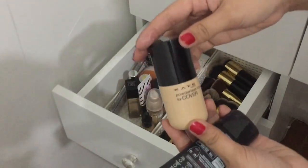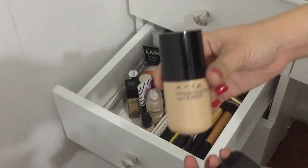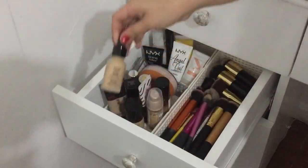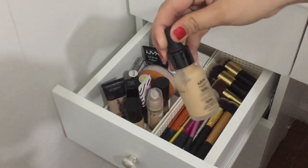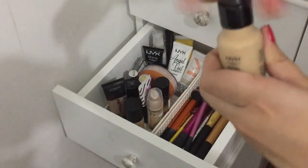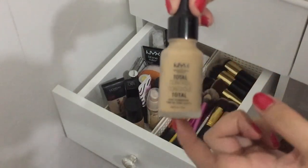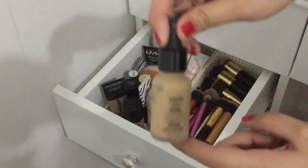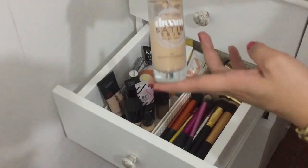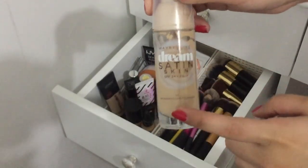This Kate Powderless Liquid Cover — ito maganda to. I also have a NYX Total Control Foundation Drop. Kasi ito nag-oxidize sa akin — nagda-dark yung mukha kahit maganda yung shade niya sa umpisa. I also have this Maybelline Dream Satin Skin — ito favorite ko dito.